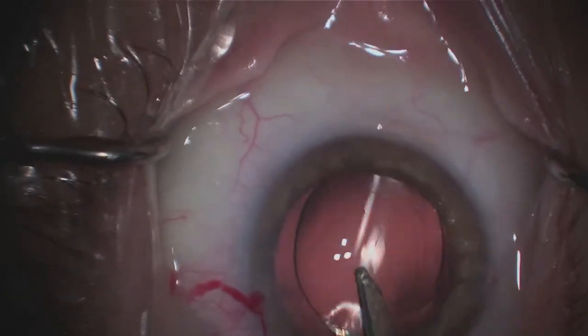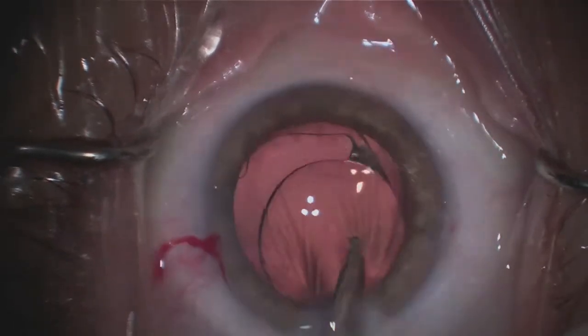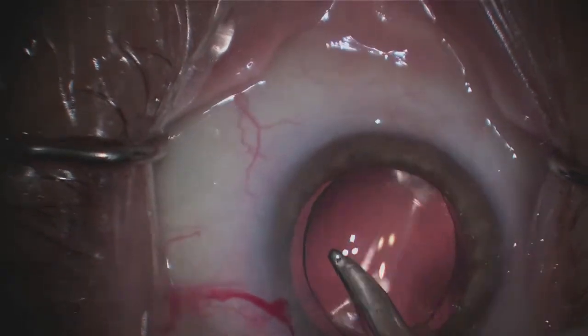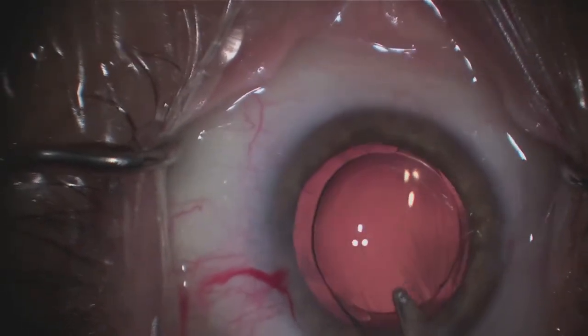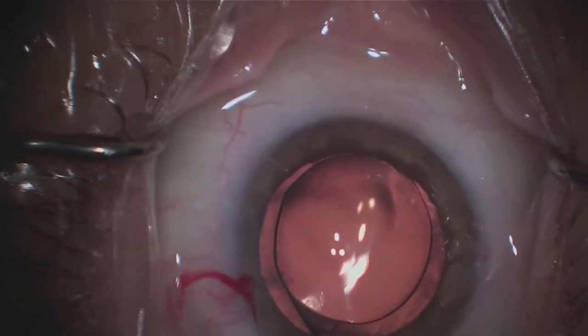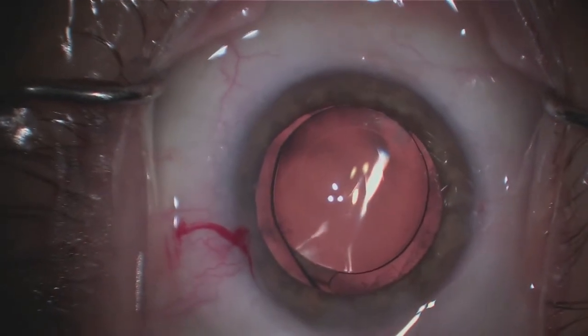The lens is now in place. I'm cleaning up, removing some of that gelatinous material, and positioning the lens. This essentially completes the surgery — all within about eight minutes. Thank you so much for watching, and I hope you enjoy your vision.